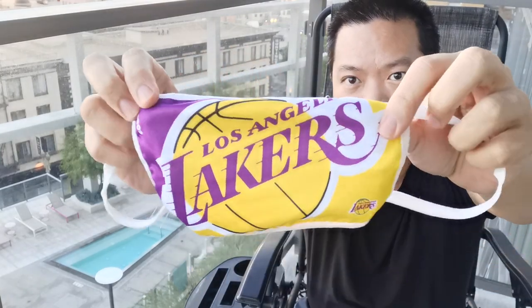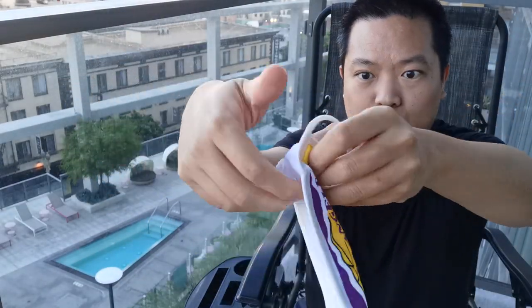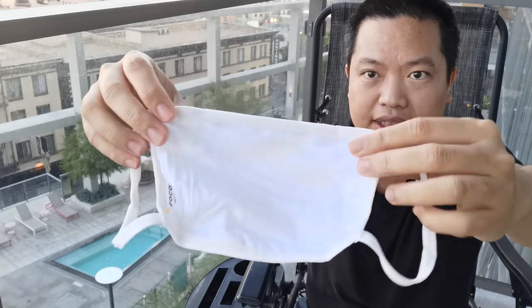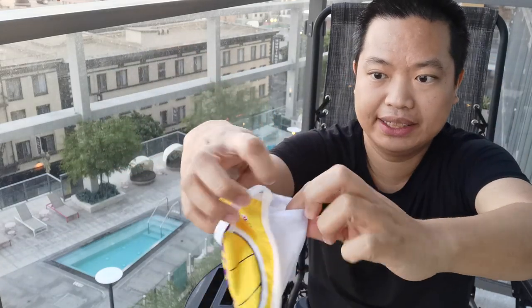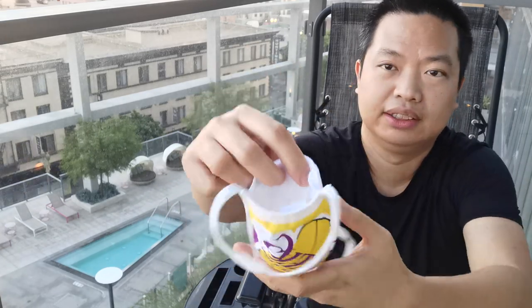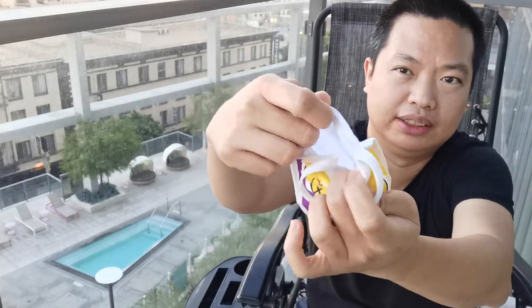This is the front, right here. There's white color in the back. It actually has a pocket where you put your filter in. So it has one pocket where you can put a filter.